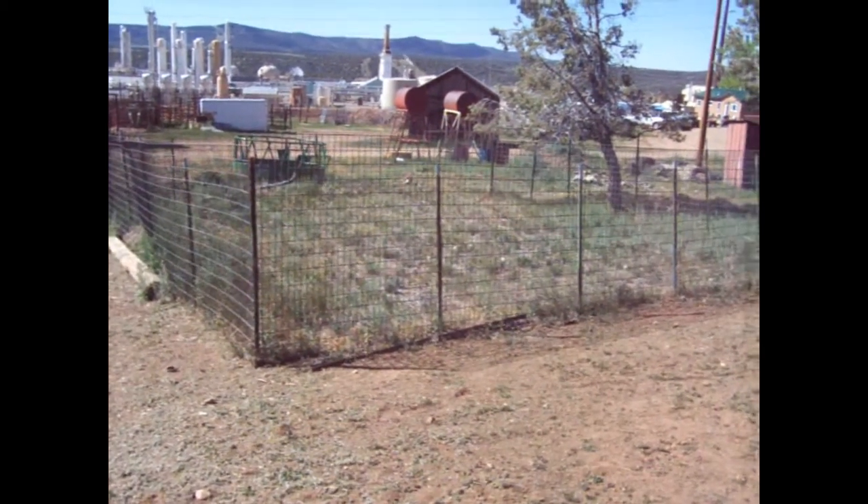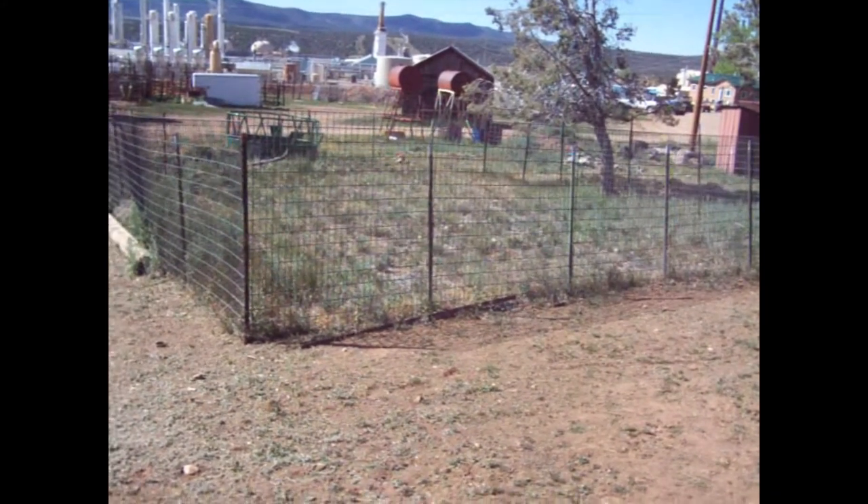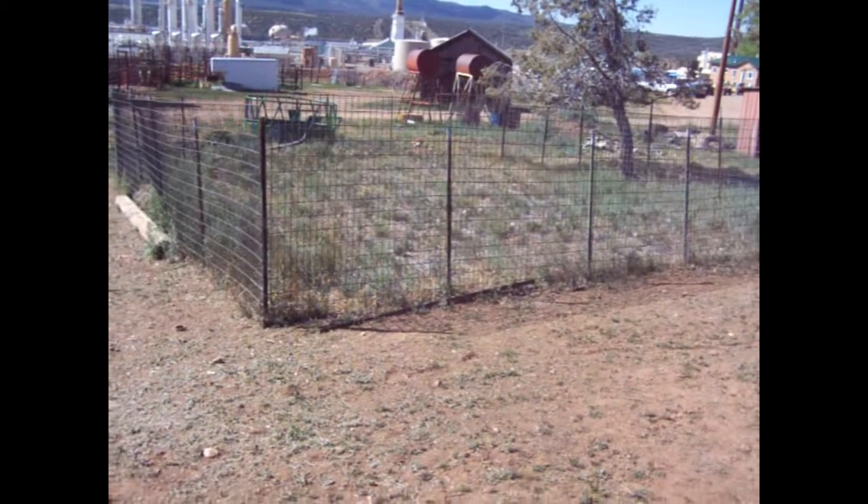We're back again. We're going to do another subject, change things altogether. We're going to talk about doing a garden. This is our garden that we've been doing for several years. This is what it looks like this year.